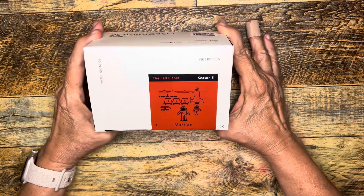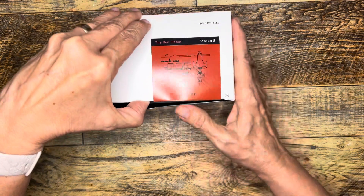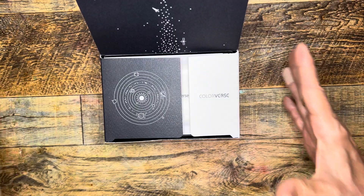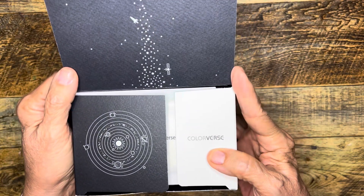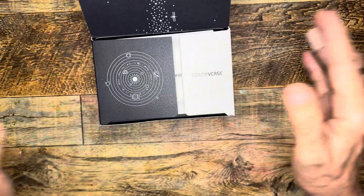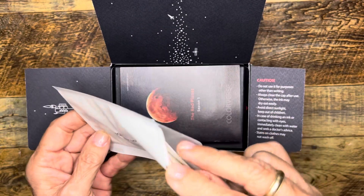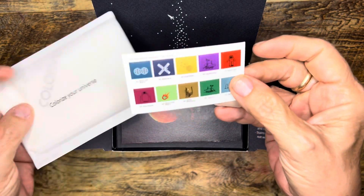I have no idea how many inks Colorverse has, but many of them I like and I really have fun with some of these space ones. I love how they have their boxes — all of their little boxes, big boxes — their art is really fun. The ones in recognition of various states are kind of cool as well, and the presentation is fun, though I don't always know what to do with the boxes. They do include these stickers typically, and every one I've gotten has had them.